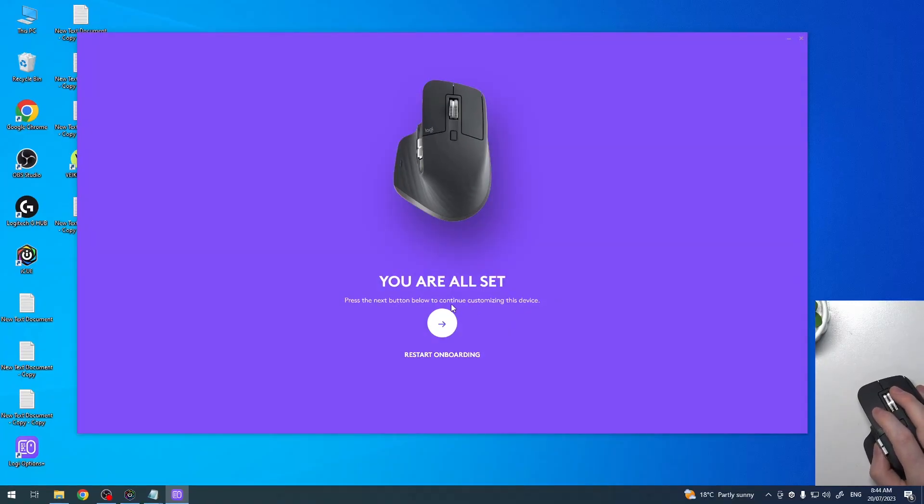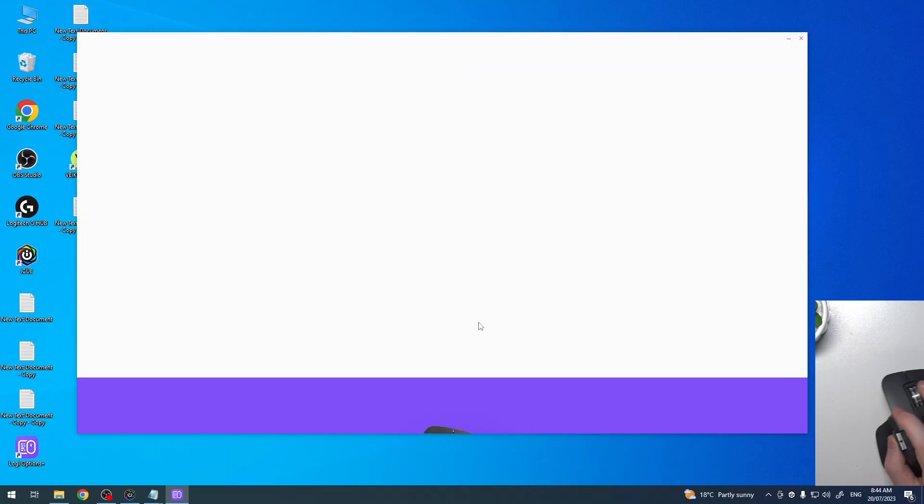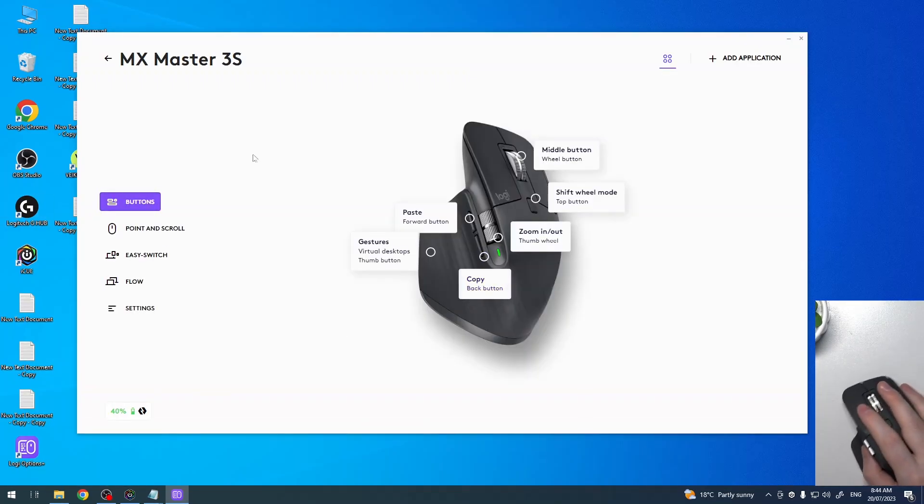The setup is ready and we can move on. There's also a mouse configuration section where we can further customize the buttons if we don't like them. That's it for this video — hope you liked it. Please consider subscribing to our channel and leave a like and a comment below.